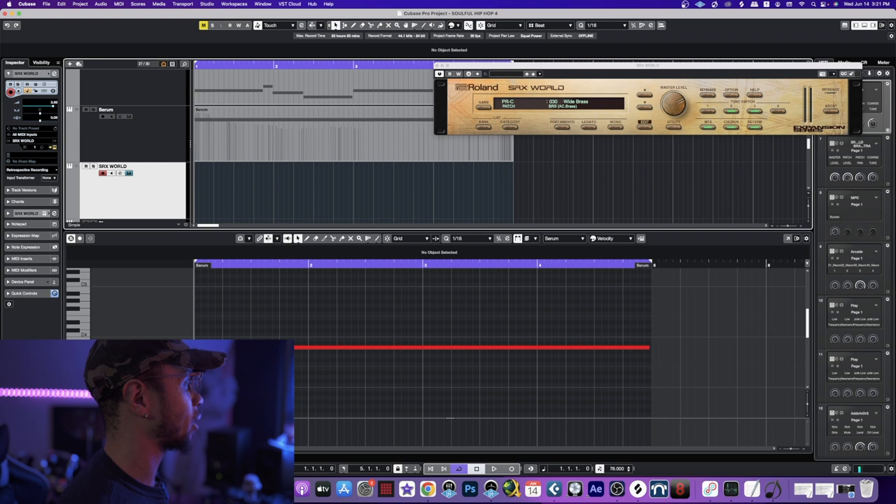I'm not really a big horn guy, especially when it comes to VSTs, because a lot of them don't really emulate that horn sound correctly — so I tend to stay away from them. But today I want to go ahead and add a horn to this track. Right here on the screen I've got SRX World loaded up and this is called 'Wide Brass.' I'm going to simply do a couple of notes, so let's go and lay this down.